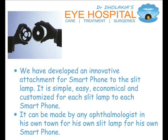We have developed an innovative attachment for smartphone to the slit lamp. It is simple, easy, economical, and customized for each slit lamp to each smartphone. It can be made by any ophthalmologist in his own town, for his own slit lamp, for his own smartphone.